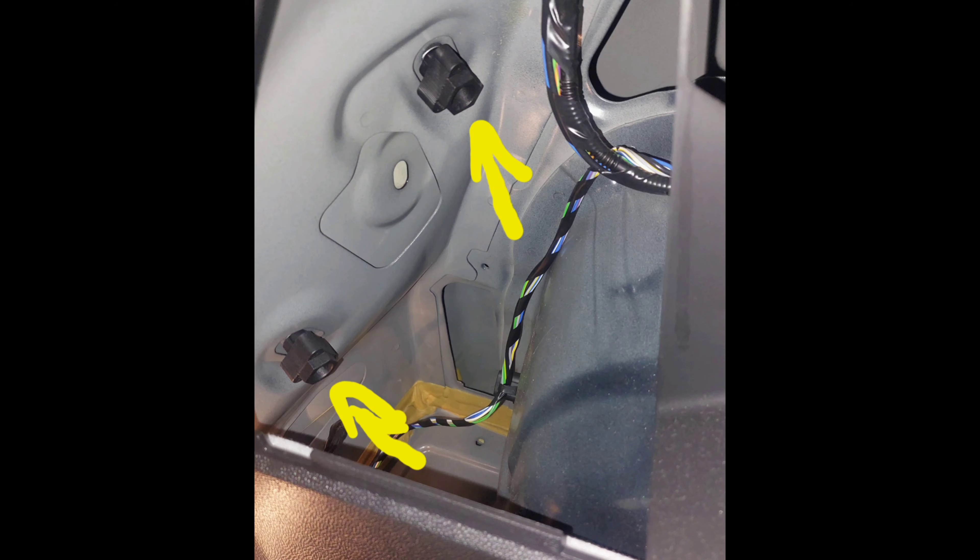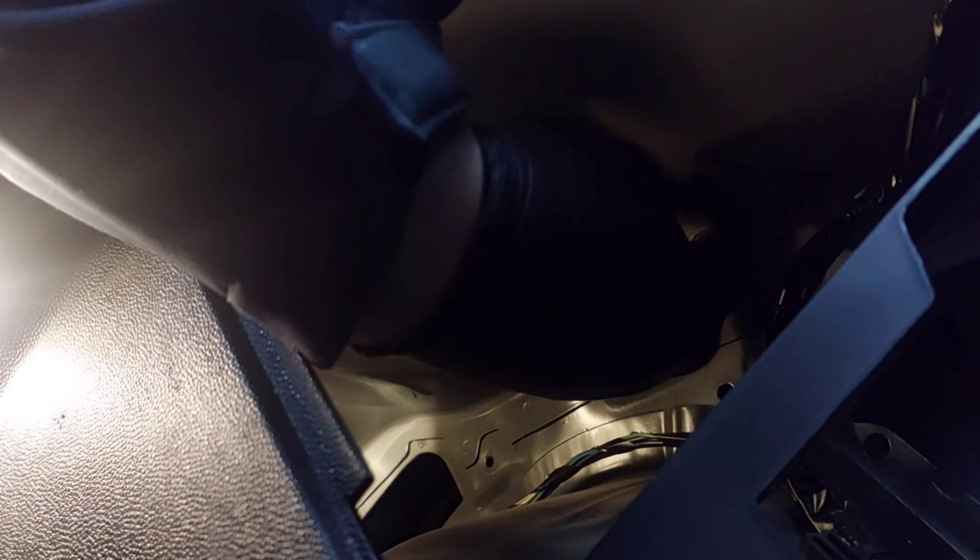We're going to go inside the boot. Whichever side light you're removing, remove the plastic trim on the inside and you're going to see two wing nut bolts — showing you a quick still of them now. There you go, those ones. Undo them — obviously you won't be as fast as me because this is sped up.